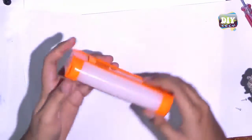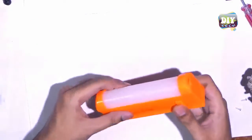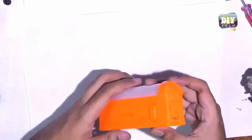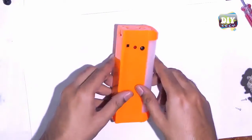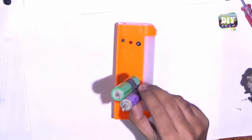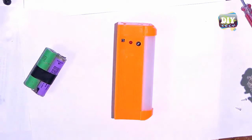For this project you will need an emergency LED light — though it is completely optional, you can make a power bank without this, but I'm using it because I need a light as well. You will also need some 18,650 batteries, or any other rechargeable batteries, as long as they are rated at 4.2 volts.